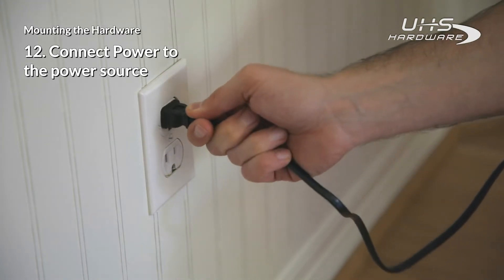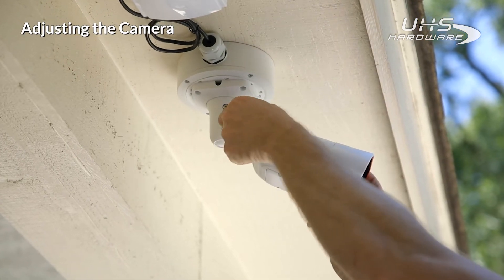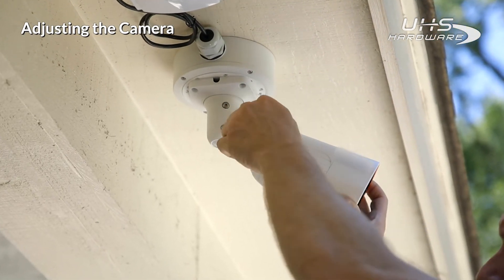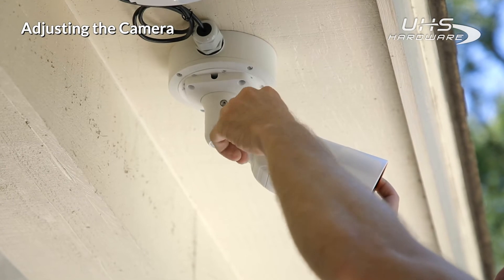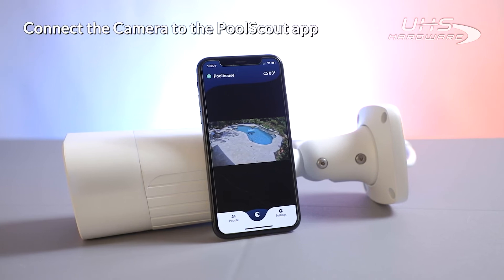Connect the power cable to the power source and allow one minute for the camera unit to power up. The Pool Scout camera has an articulated hinge to allow easy adjustment of the camera. The camera should be aimed at the center of the pool. Once set, we can progress to pairing the camera with the app.